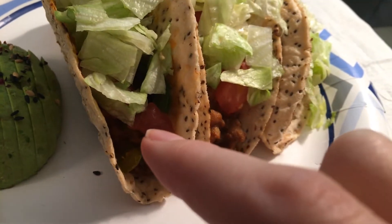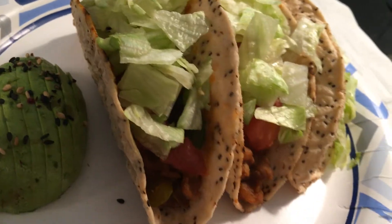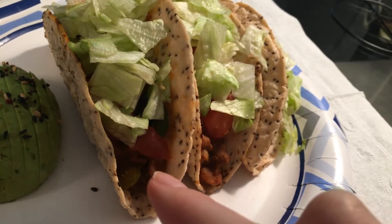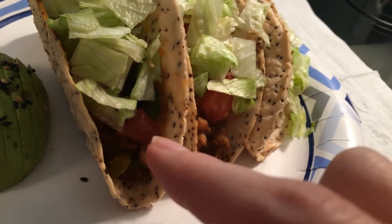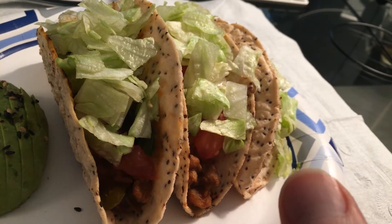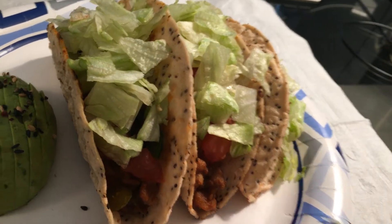On top of that there's some tomatoes. I'm not sure if you can see them — the lighting is just so bad on my camera. But tomatoes, black olives, jalapeños, and then lettuce on top. I don't have any cheese, I don't have any vegan cheese, I don't have any vegan sour cream unfortunately.